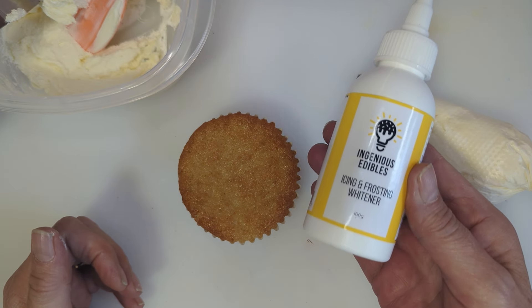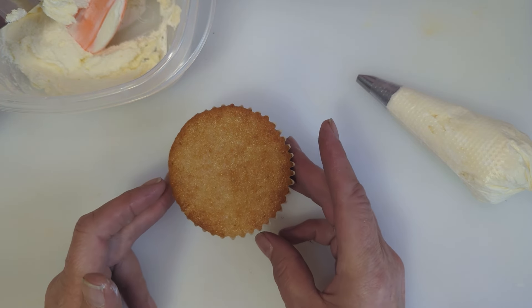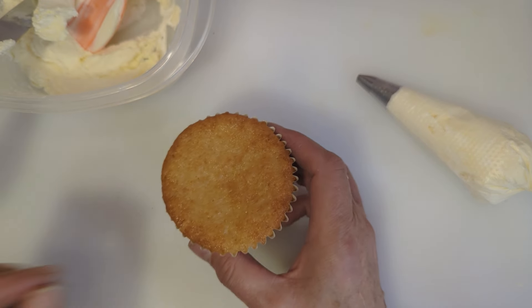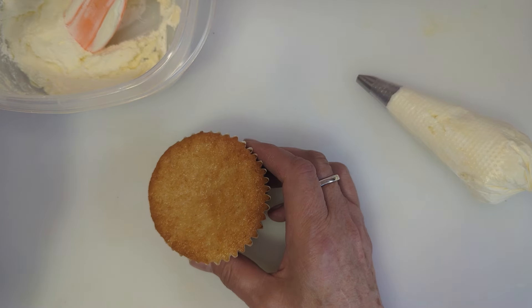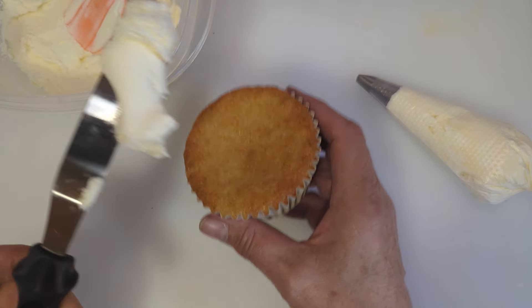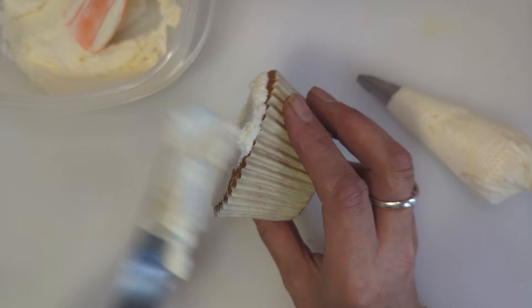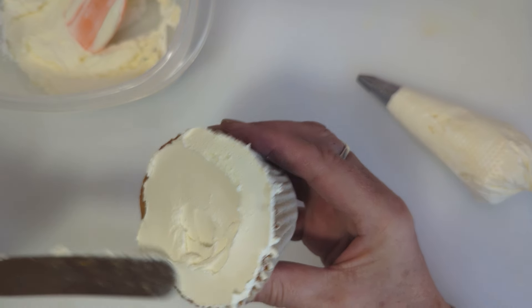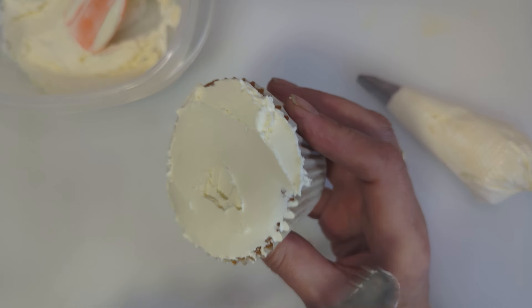I'm doing white chrysanthemums today, so the coloring I'm using is Ingenious Edibles icing and frosting white, which is really good. First of all, we'll take our cupcake — we always pipe on a frozen cupcake, it helps the adhesion of the petals. So we're going to flat ice this cupcake so we don't get any crumbs in the nozzle. This cupcake is a vegan cupcake.